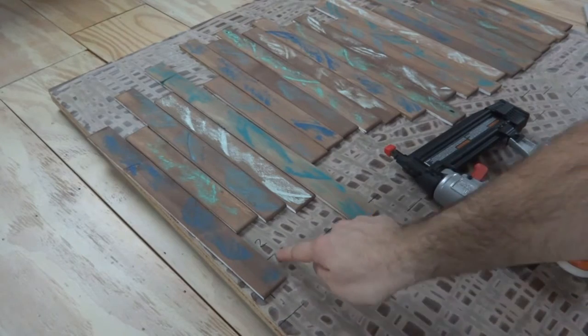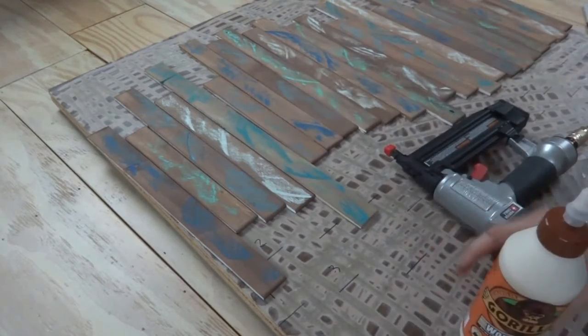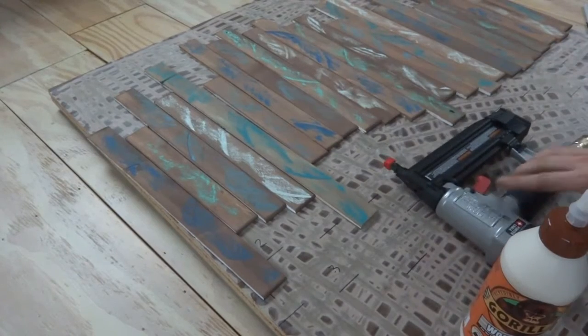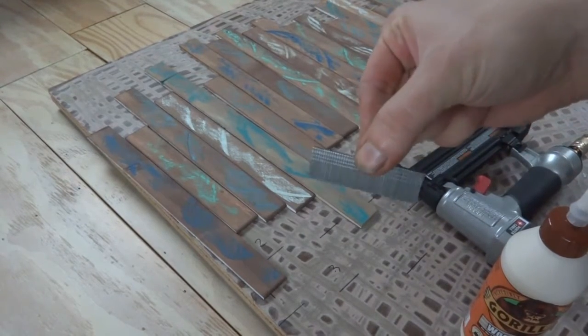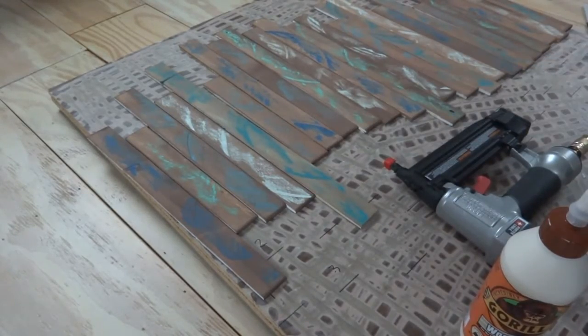If you remember earlier I made the little lines that show where the bottom of these go. I'll just put a strip of glue underneath and then use my brad nailer to pop in little tiny 1¼ inch brad nails, which will be plenty to hold it in. So I'll do that and get it going.